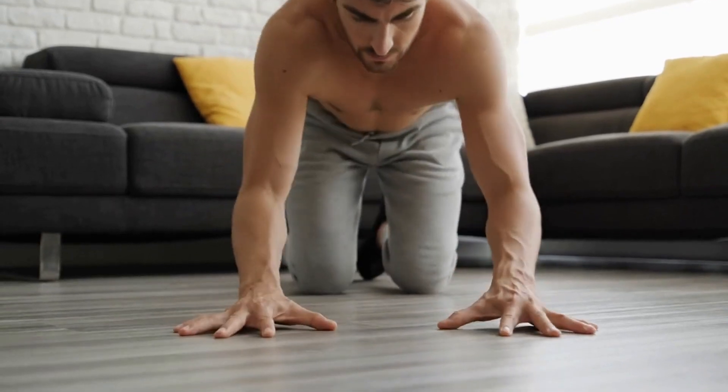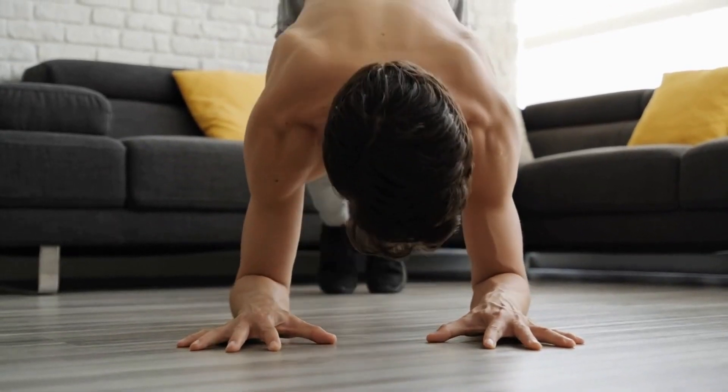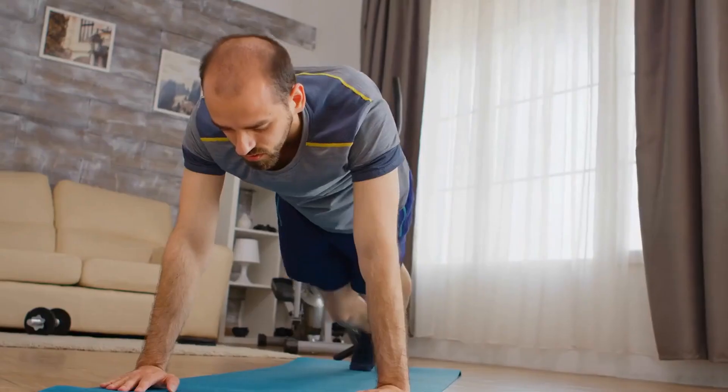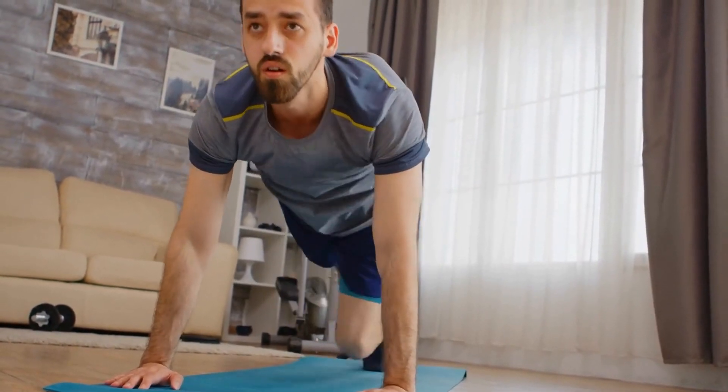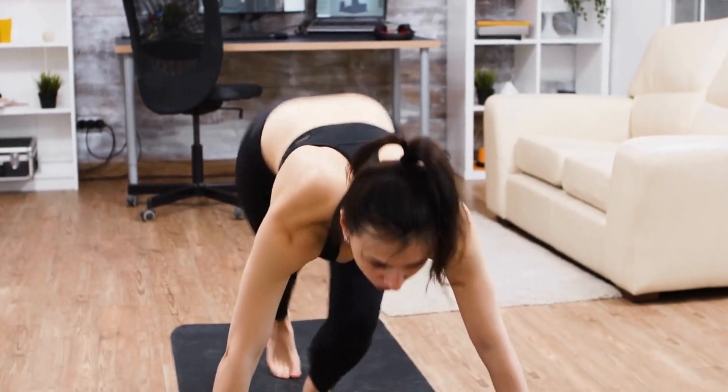Mountain climbers. Start in a plank position with your hands shoulder-width apart and your core engaged. Bring your right knee in towards your chest, then return to the starting position. Repeat with your left knee, alternating for 1 minute.